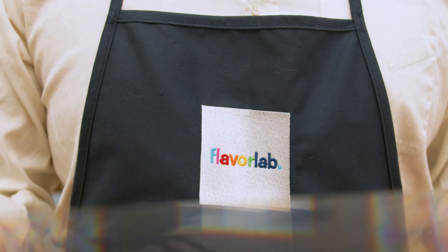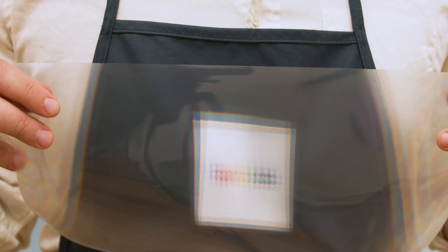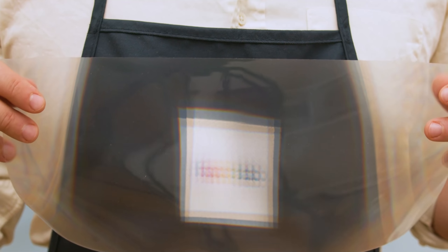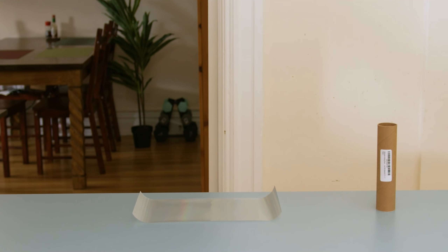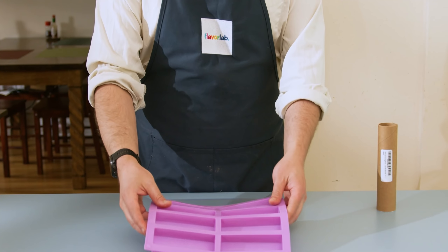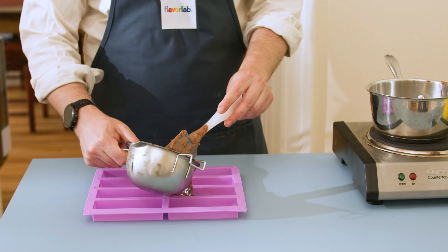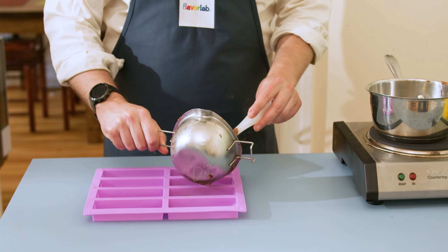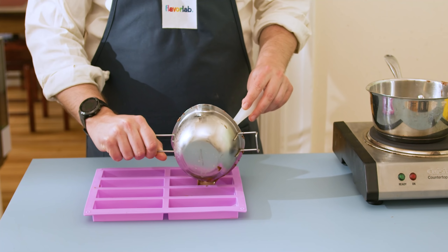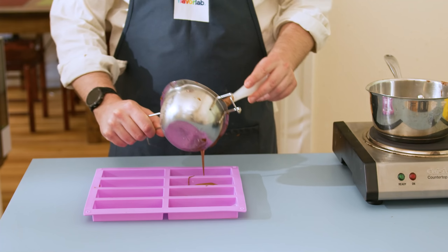We want to imprint the pattern of the diffraction grating onto the surface of the chocolate bar. I was able to get this sheet online - a link will be in the description. We'll also need something to shape our chocolate, which is why I'm going with these silicone molds. One of the most important things is that the bottom is flat, so when we pour our chocolate in it has something flat to rest against, helping ensure a nice even layer of chocolate on our diffraction grating.